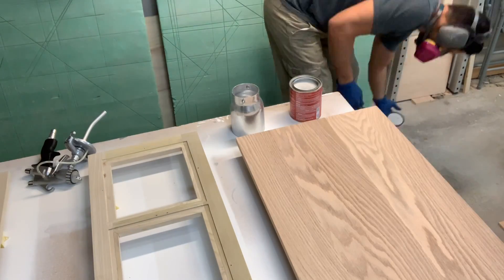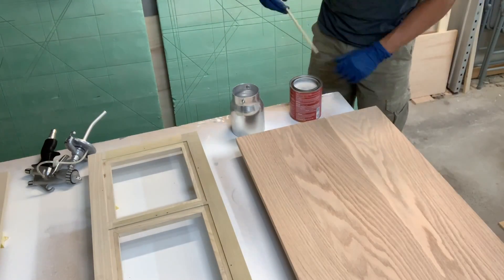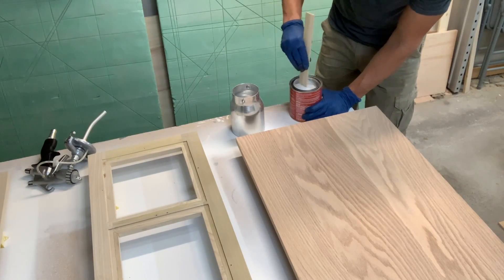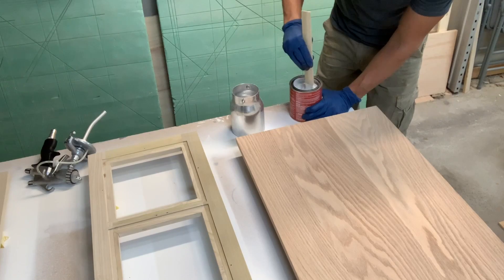Okay, everybody, welcome back to my shop. I hope you guys enjoyed the build for this linen press or this low cabinet. Today, we're going to be starting on the distressed paint job. It's a four-part process. We're going to be using two different kinds of milk paint and a polyurethane.